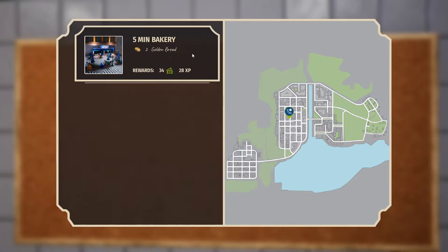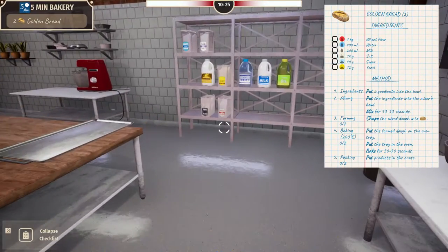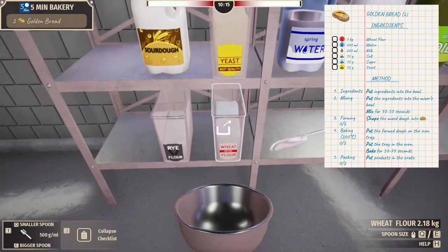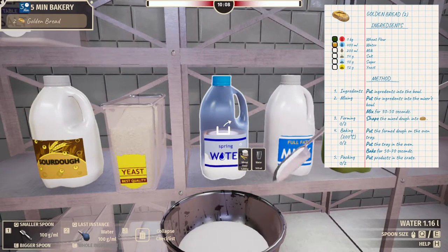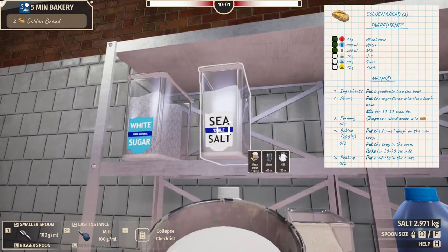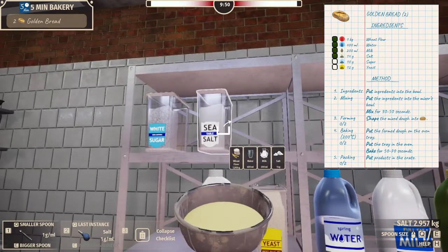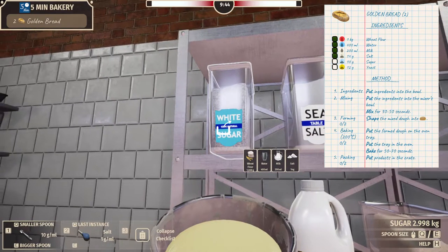Two golden bread — let's do it. Confirm. Five-minute bakery again, it's our friends. One kilogram of wheat flour, that's all. Our bowl's here. Crank the spoon all the way up to 500 grams — one kilogram, four of these. Then milk, one, two. Salt — 14 grams, really got to pay attention here. Not a hundred grams of salt. And 10 grams of sugar.